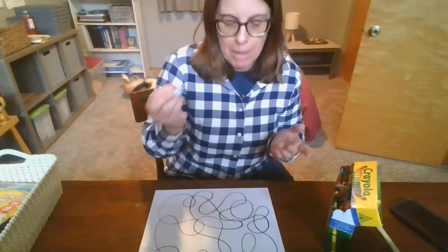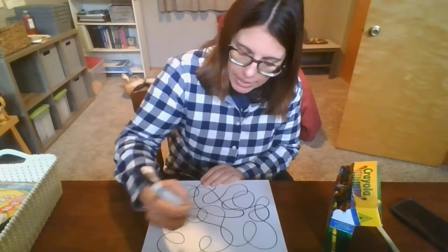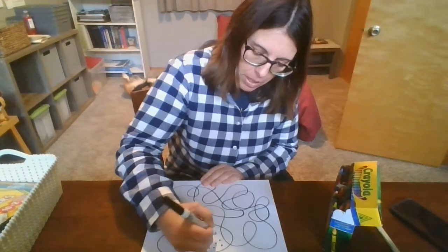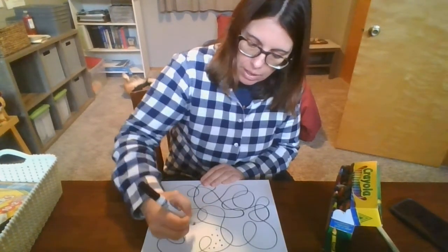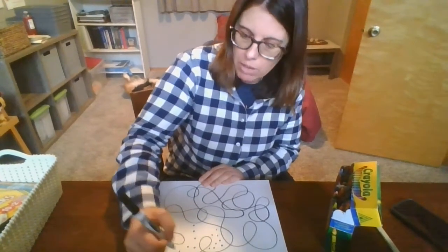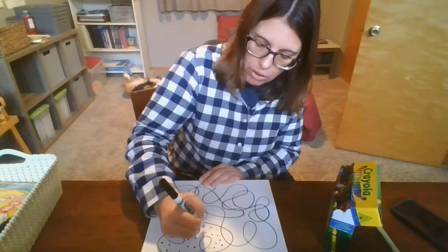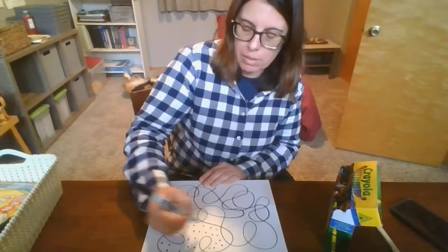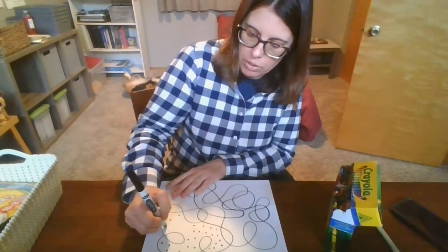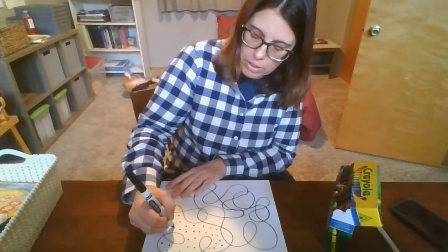Then we're going to use our black marker again to add some designs to these different sections. For instance, in this one section here I'm going to add some dots. It's a big section I picked, so I'm just going to randomly put my dots in this section. Whatever you choose to do, kind of do it throughout the whole section. You can do dots, you can do stripes, you can do doodles — be as creative as you want.